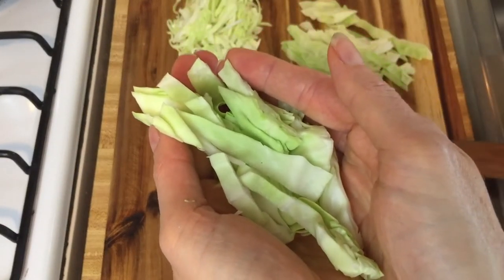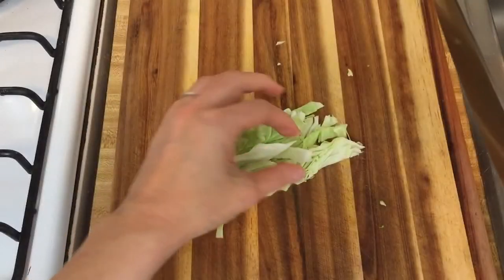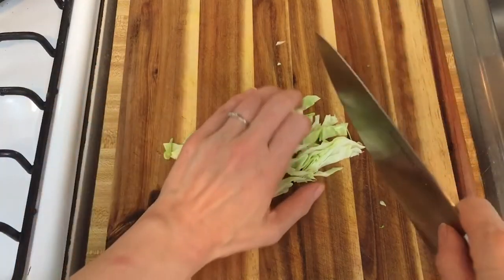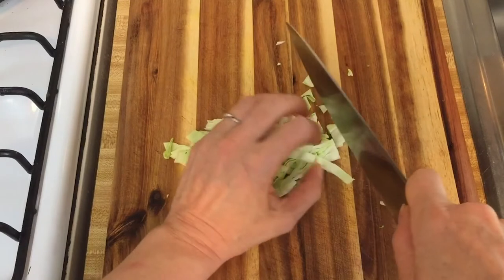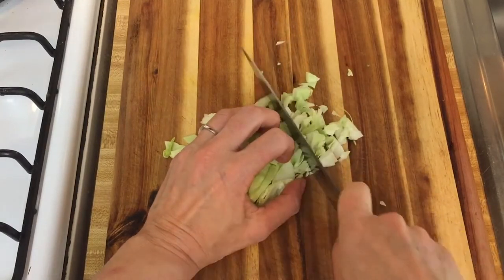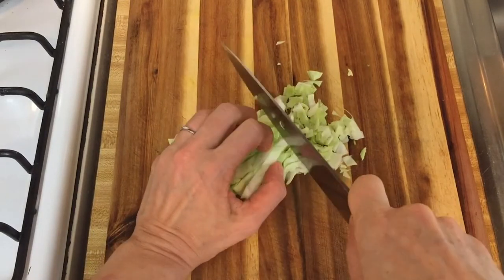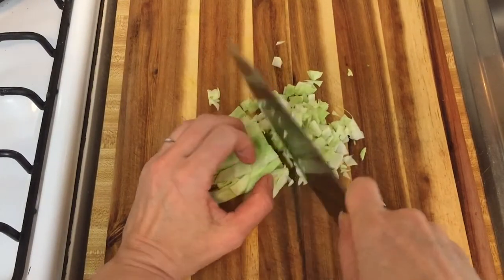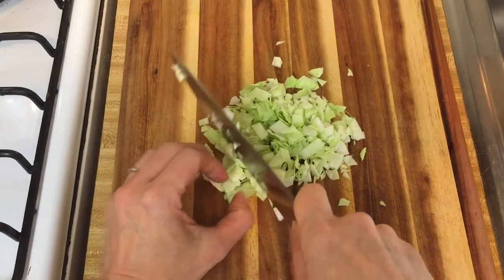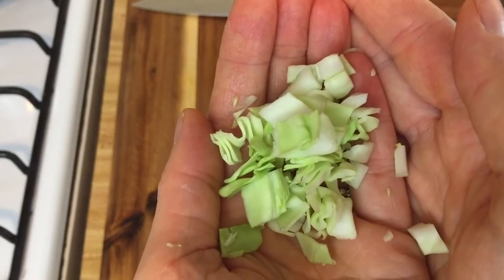If you needed to dice the cabbage, you would simply cut it in the other direction. Gather your strips of cabbage into a neat little pile, then cut across them. For a small dice — about a quarter of an inch square — keep that in mind, although your cabbage won't look perfect since it's slightly irregular to begin with and won't form totally perfect squares.